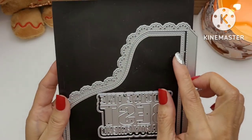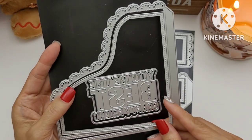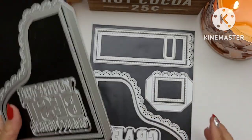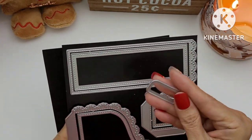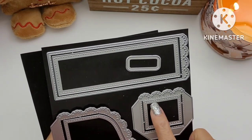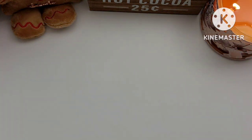It comes with the panels as well — this one with the scallop is the base, and then you have the panels. I didn't use the sentiments, and I also didn't use this one or this one right here because I forgot I had this die and kind of misplaced it. But anyway, this is the set that I used, and let me show you what I made with it.